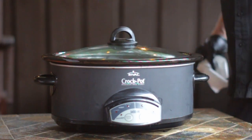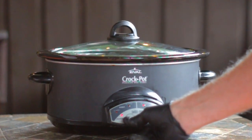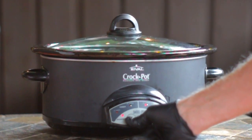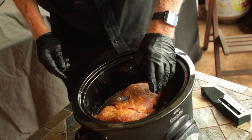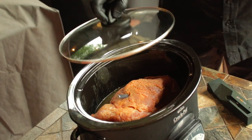Set the heat to low and I'm setting it for 10 hours. Now I'll be probing this pork butt with the Meat Stick 4X wireless meat thermometer — this isn't necessary, but I'm going to be getting feedback on all my cooks. The Meat Stick 4X will keep me posted on the internal temperature as well as that ambient temperature, so we'll see what's going on inside this slow cooker.